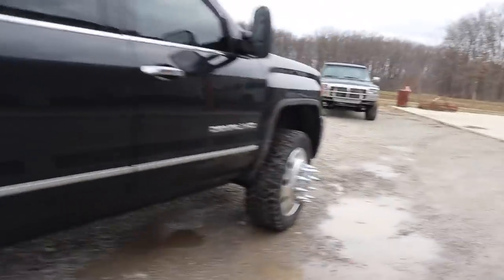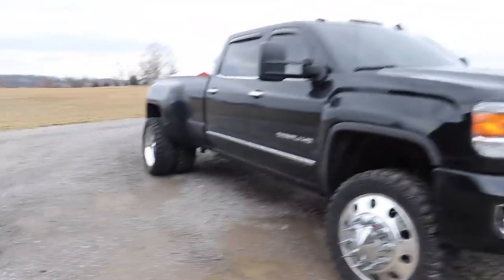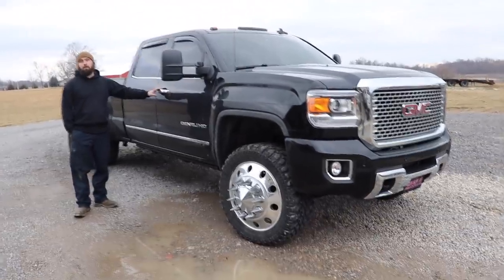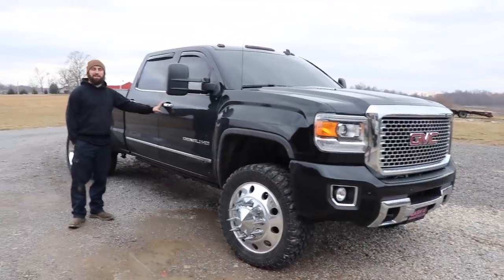It's a sweet-looking truck. I was meaning to make a video on this last time I was up here and never got around to it, but I thought people would love to see this thing because it's just cool-looking, especially since we are doing Duramax content for a little while — I thought it'd be kind of cool to tie this into it.